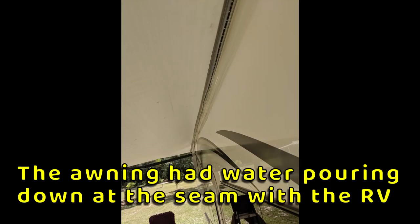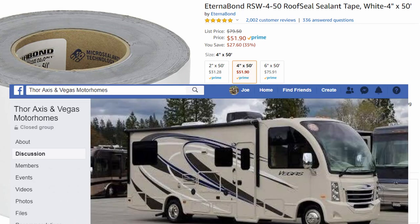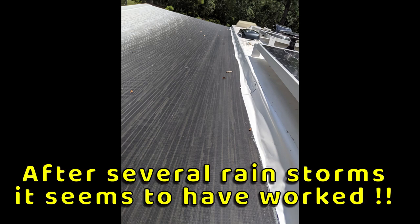After a few months we noticed that the seam of our awning started to leak more and more, and it was really annoying because if you were underneath the awning you were getting drenched right along the RV. After some discussion on Facebook the idea seemed to be to use Eternabond tape over the top of the seam, so I used four-inch Eternabond tape along the whole length of the awning, and so far that has worked really well.